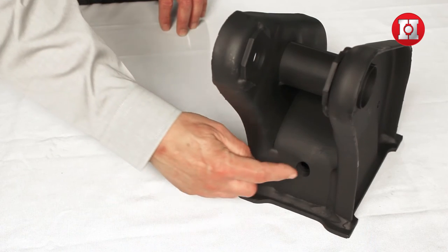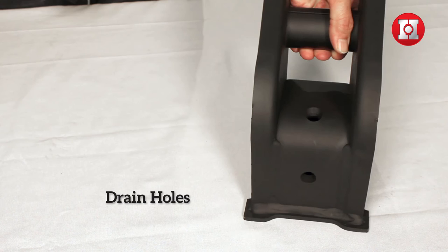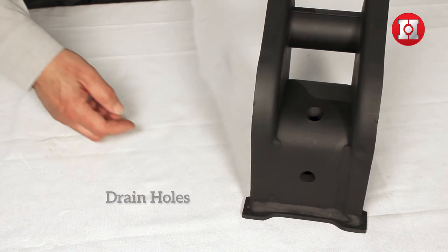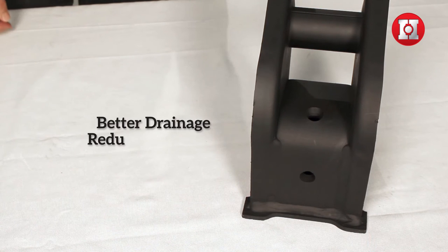One of the other things I want to point out is that Hutchins has engineered their spring hangers with drain holes in their proper place. These drain holes allow for proper drainage and reduce the opportunity for corrosion.